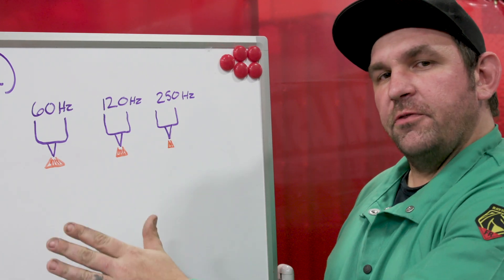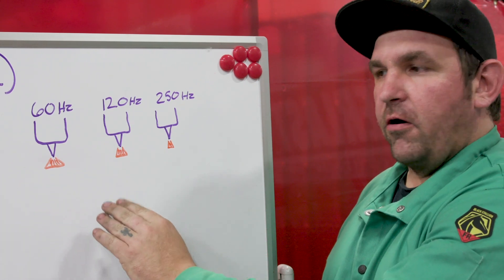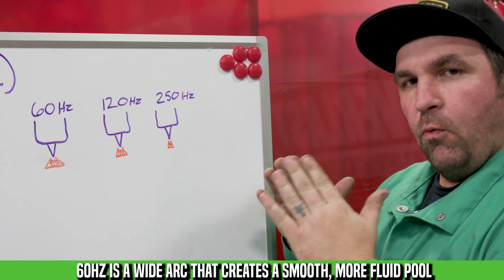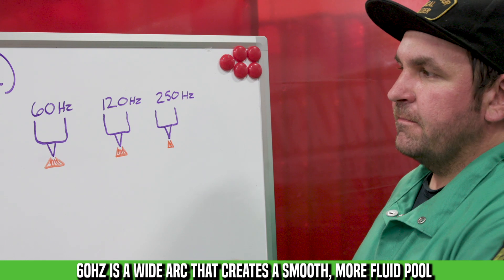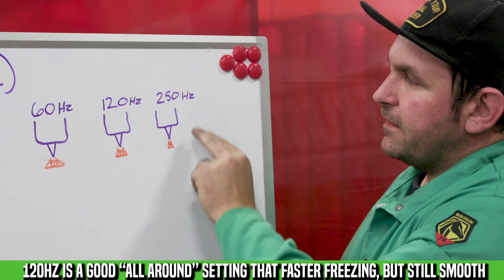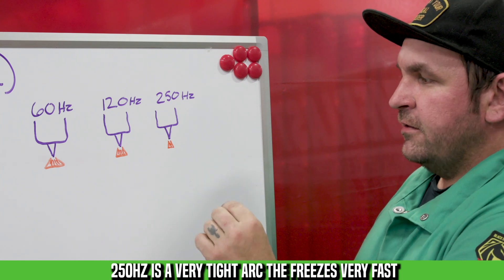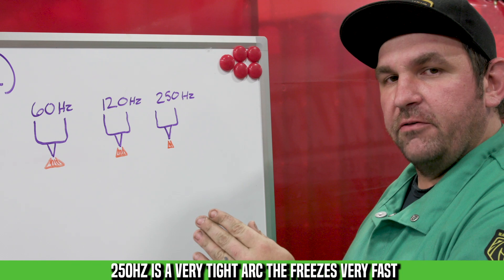Now that we've shown you what's going on with frequency as far as the wave cycles, let's take a look at what it does to our arc. Here at 60 hertz, you can see we have a fatter, wider arc, so you're going to be heating the metal up a little bit more as you go along. At 120 hertz, that arc cone starts to narrow down a little bit, which will give you a more stable bead. And then at 250 hertz, it's a real pinpoint arc, so you're able to really put this where you want it to go and the arc doesn't stray as you're going along.